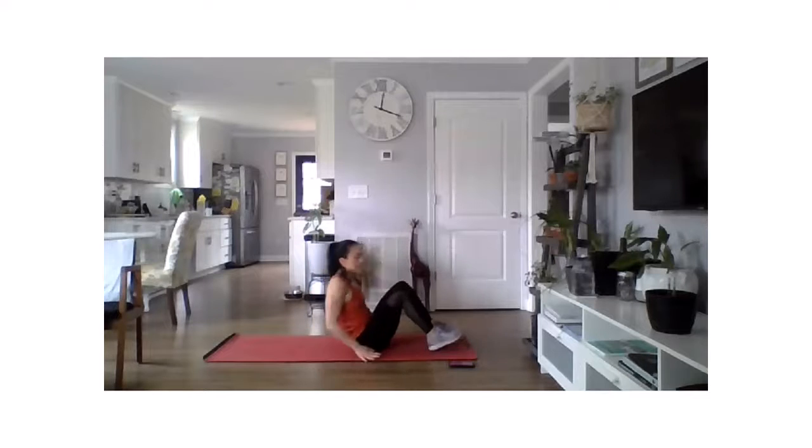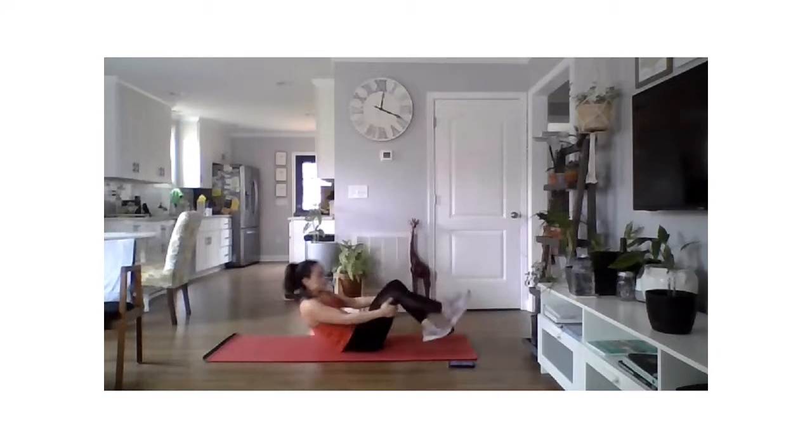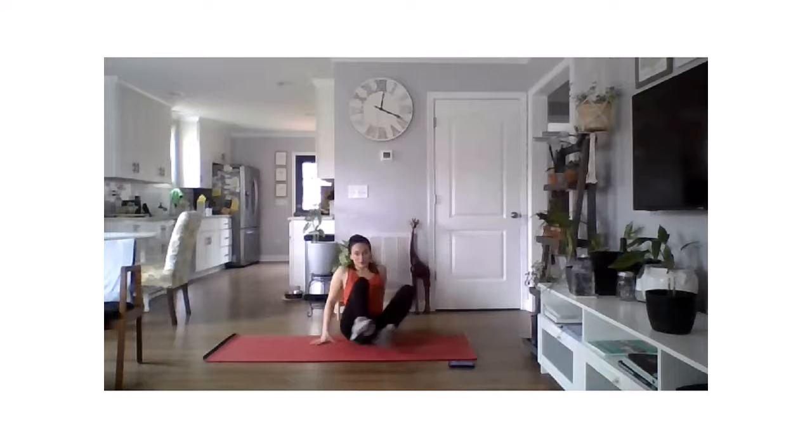On your back, hands down by your side — reverse crunches. Press into the floor. Four — and rest. Nice work, last two exercises — we're going to make these count.